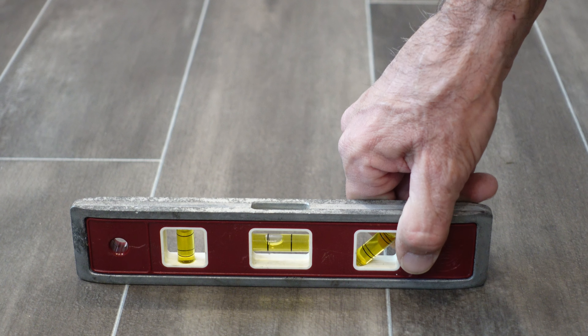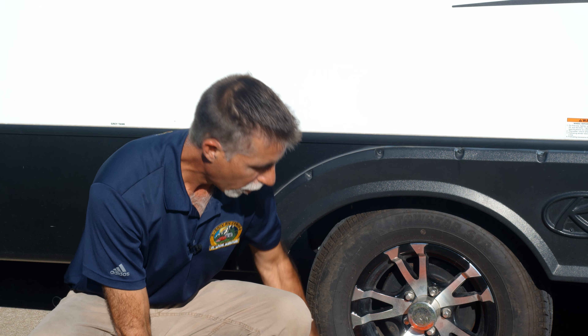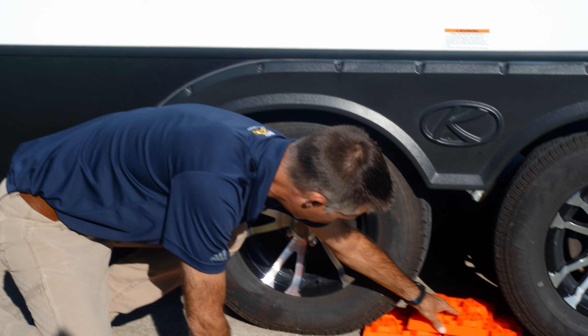Okay, let's see how we did. Almost got it. We're still a little off, so we're going to stack one more block behind each tire and see if that does it.